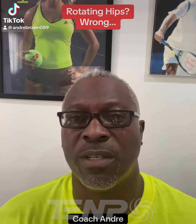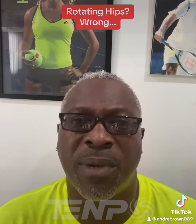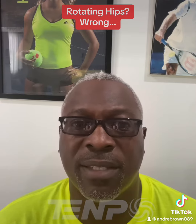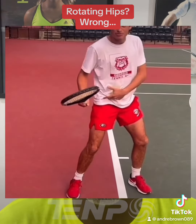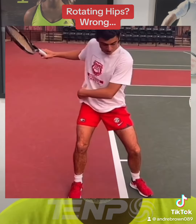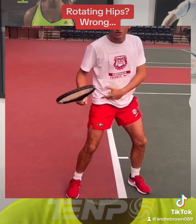It's Coach Andre with another Tempo Tennis Tip. It is my professional purpose to make the tennis industry understand that the footwork is biomechanically wrong. Rotating the hips destroys the joints of the lower extremities.